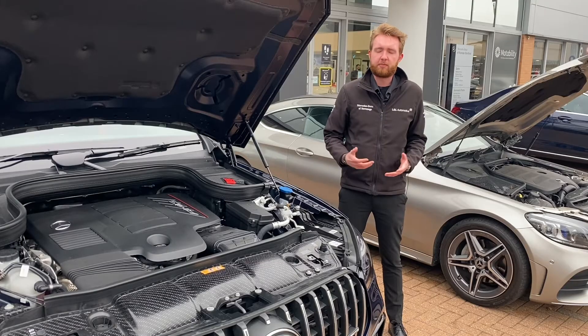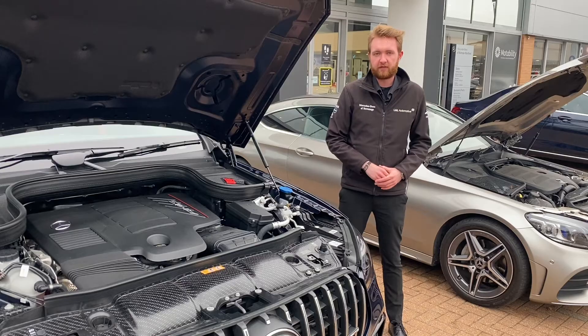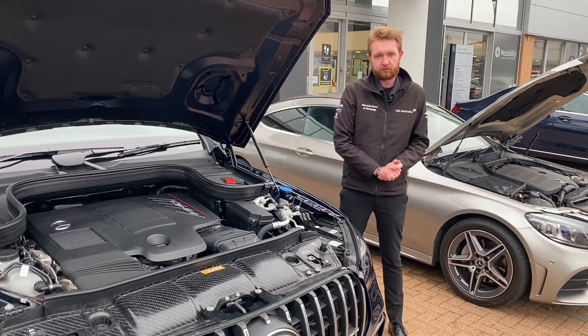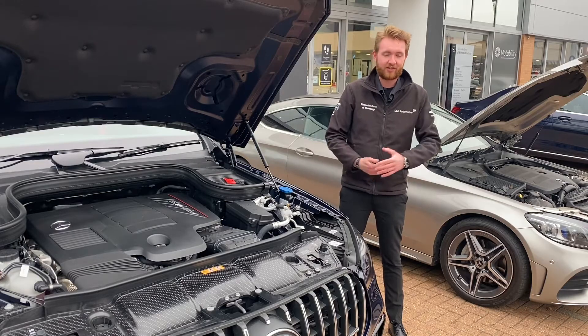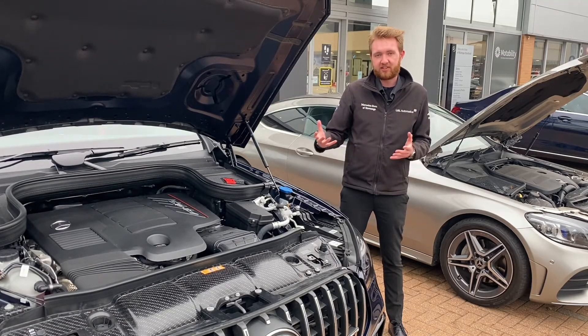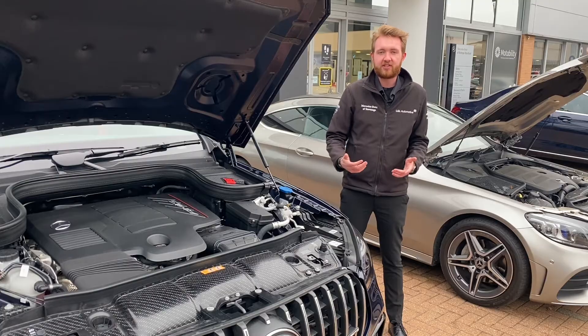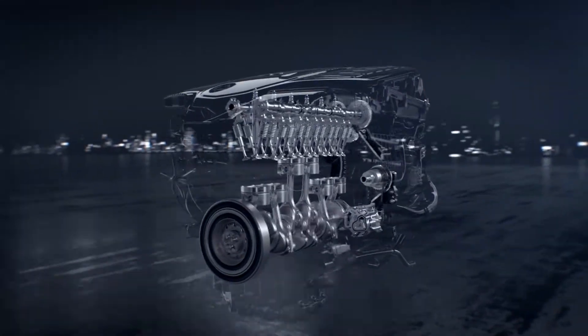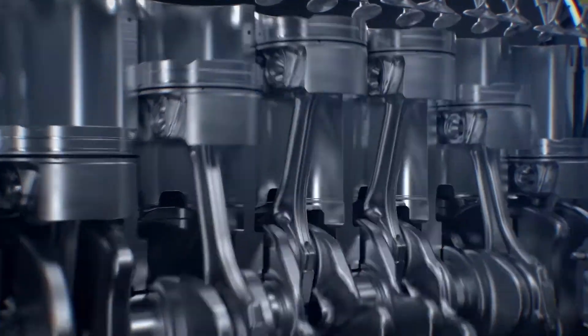EQ Boost is a mild hybrid system which runs on a 48-volt architecture. As well as having an integrated starter generator on all models — which replaces the alternator and the starter motor — it runs ancillary components like the air conditioning compressor and the water pump. Anyone that knows me knows I like engines and clever technology, so mix the two together: perfect.